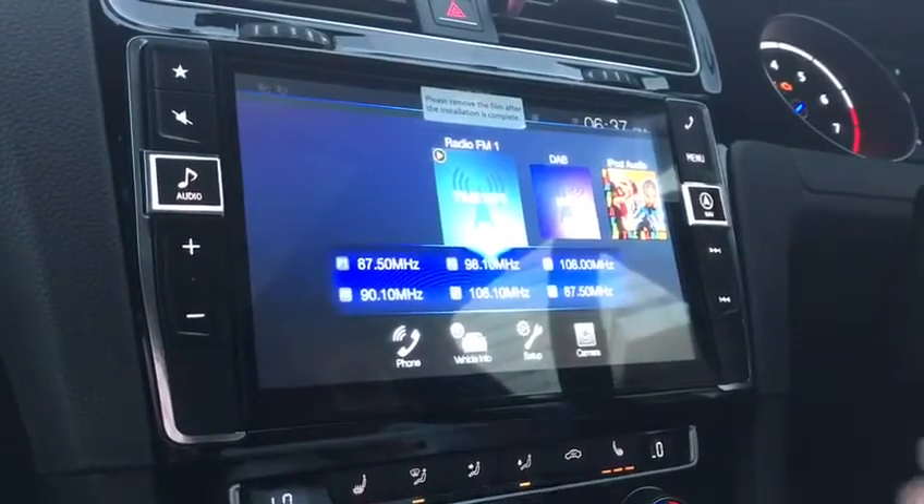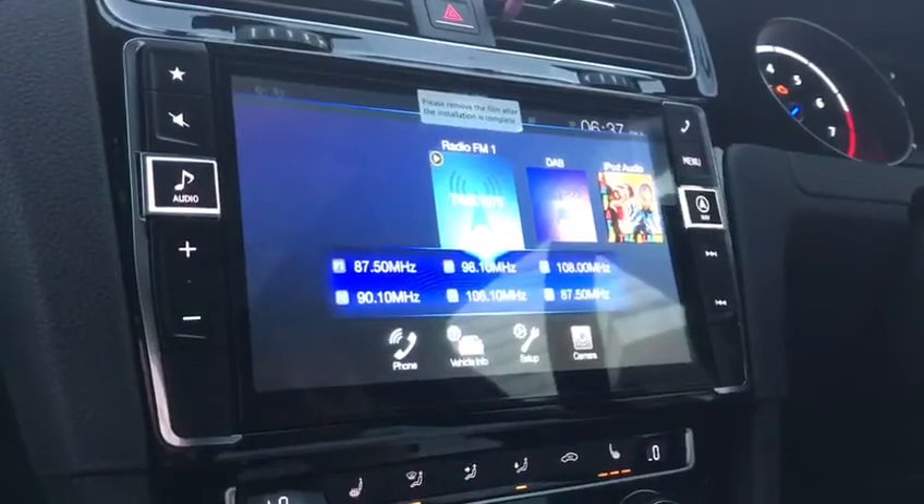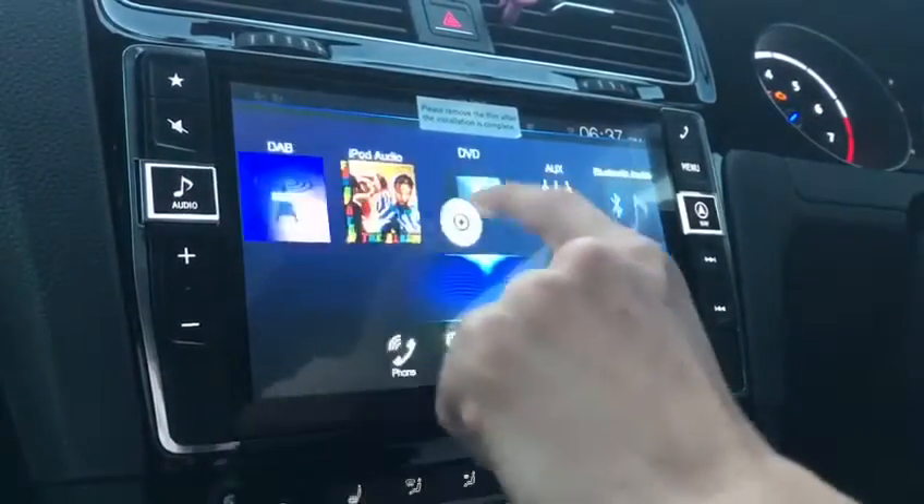When you click on menu, this is the screen that you get. If you've seen my previous video, these would look a little bit familiar to you.